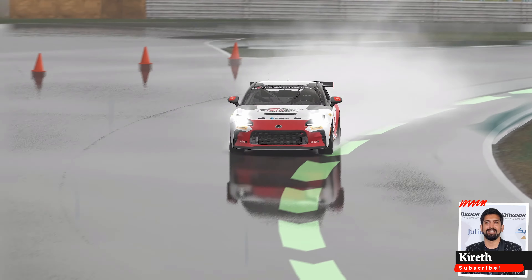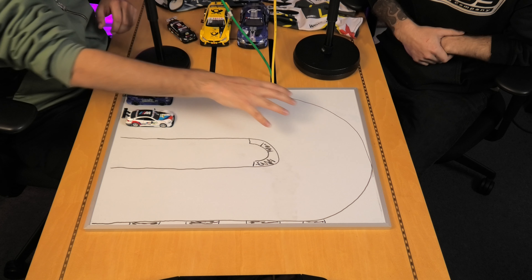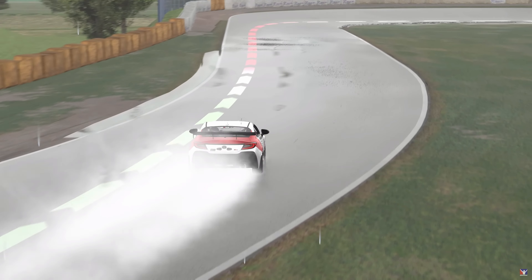Today we're going to show you how to drive in the wet in sim racing, which is hugely relevant right now because of iRacing. I'm here with Sam, who's a professional karter. We've got here a representation of a wet hairpin. If you've never done wet weather racing before in real life, or you're new to wet weather racing in sim racing, this is going to be super helpful for you.